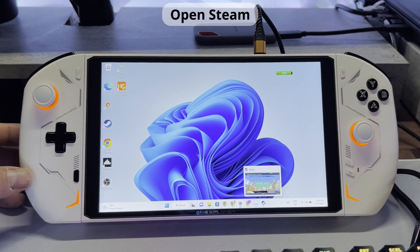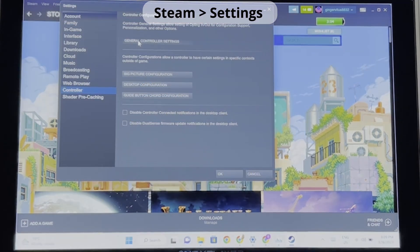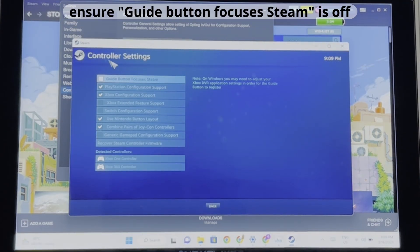Next, we need to open Steam and ensure the focus Steam toggle is off. To do this, go to Settings, then click General Controller Settings, and make sure that the Guide Button Focuses Steam is clicked to off.